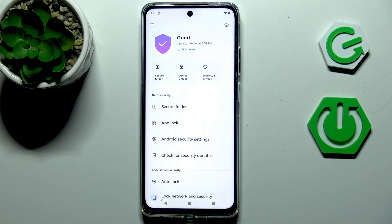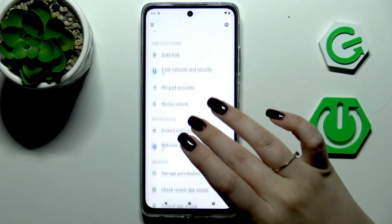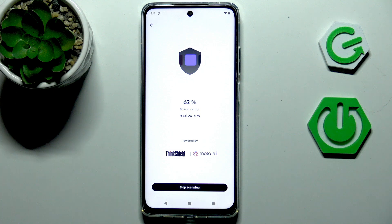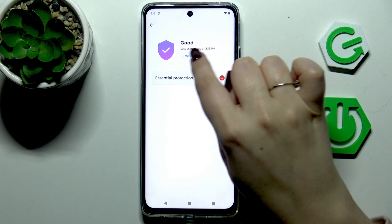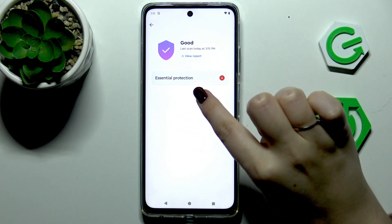Give all the permissions it needs during the first configuration, and after entering you will see this menu. All we have to do is simply tap on 'Scan Now' and your device will scan itself in order to find any kind of viruses, malware, or any kind of problems. As you can see, we've got the results showing the condition of our device — in my case it is good — and here we've got essential protection.